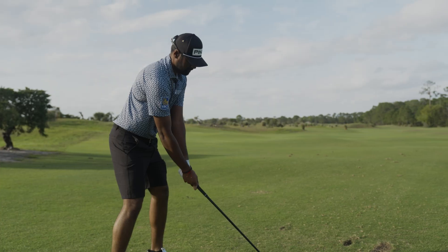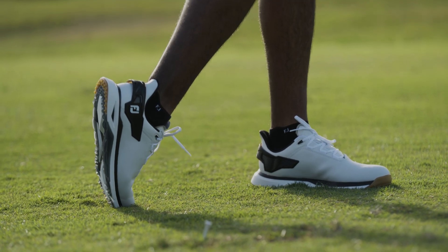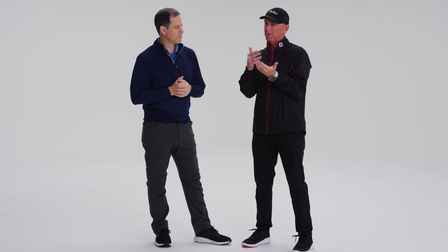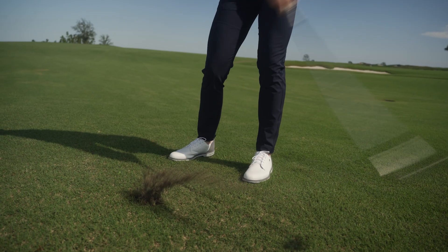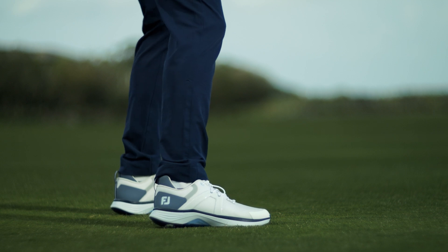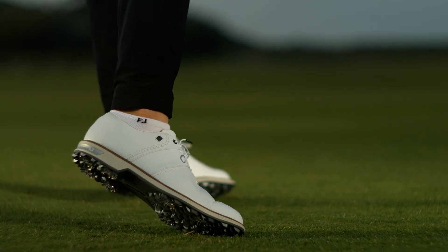Once you create the ground reaction force, you need time to get that force from your feet to the golf club. So when you create it is really important — you can't be thinking about impact, there's not enough time. You need to create your ground reaction forces almost in transition, at the top of your golf swing. The golf swing takes such a little amount of time that most amateur golfers are way late with these forces. They're not maximizing their speed because the way they're pushing or thinking about pushing is wrong. The best golfers in the world use the ground to create force — they create torques in all different ways and those forces come up and move the club.